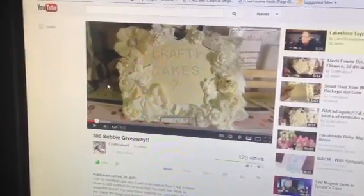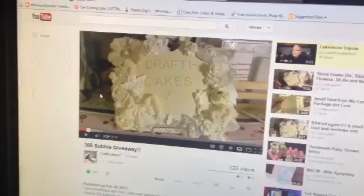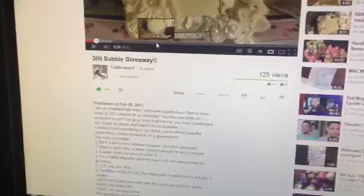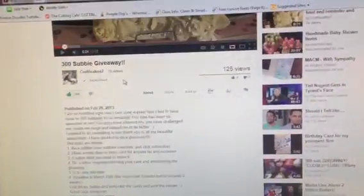Hey YouTube, it's Ayesha. I want to do a quick video response to Crafty Cake 7's 300 Subbies Giveaway. In her giveaway, she is asking that we make a card and you have to be a subbie.